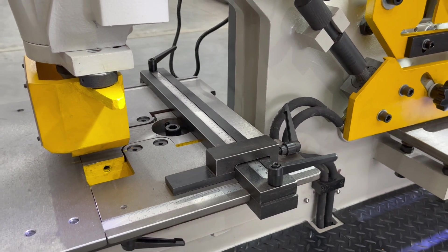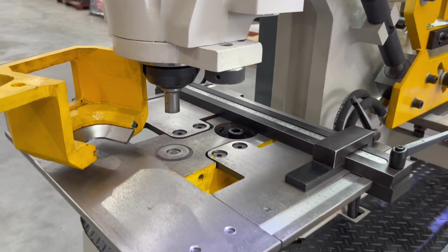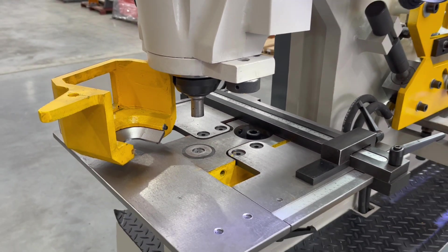On the punching station you've also got a really good back gauge that can be set as well. On the punching station of the Multi-60, tools are supplied — you get a set of tools to work with.